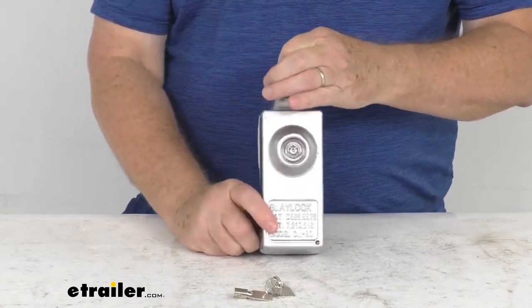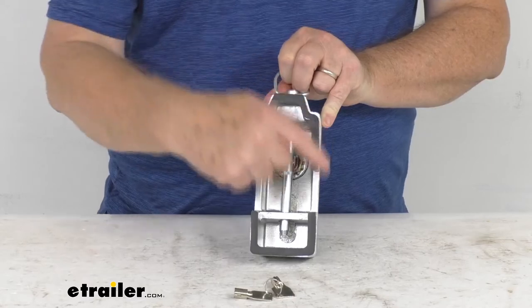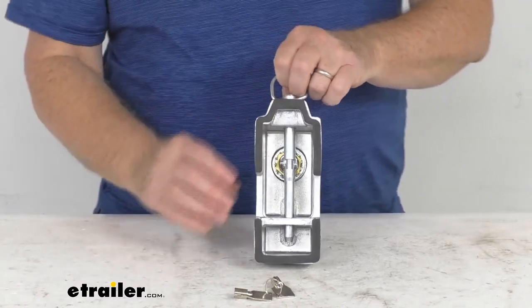It is aircraft-grade, lightweight aluminum construction — very strong, and it resists wear and corrosion. On the very back, you can see around the whole edge there's a nice rubber inner gasket. So when you install this, it'll prevent scratches and minimize any noise caused by vibration.